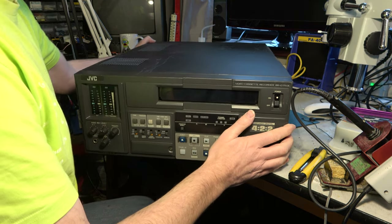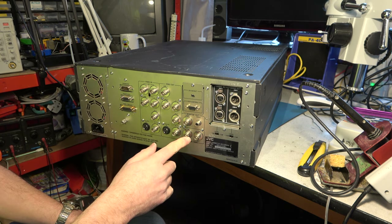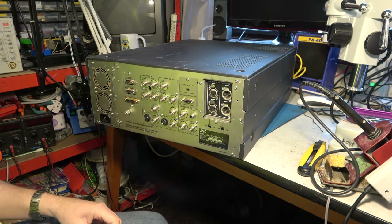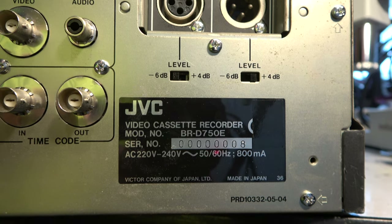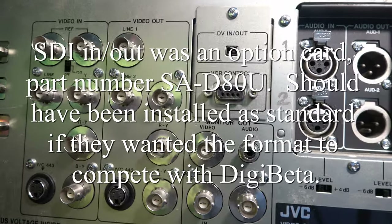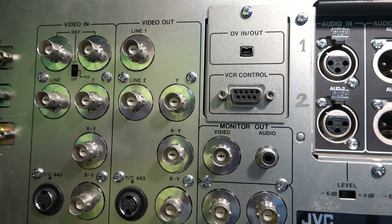Let's also have a look around the back. So, analogue inputs and outputs, including S-Video. Composite — why would you ever use that? Mono monitor out? That seems like a very strange choice — why not stereo monitor out? You have to see the serial number: serial number 8, ever. Gives you some idea of the volumes these things were built in. It does have DV in and out, so we can capture digitally from that. But where's SDI out? There isn't any SDI out.